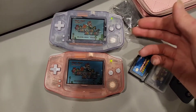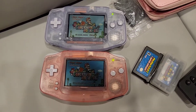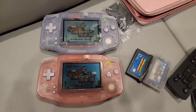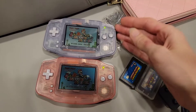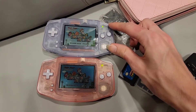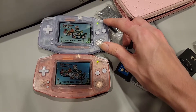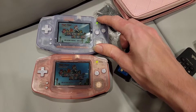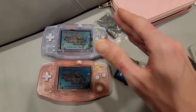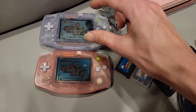This top Game Boy Advance — I turn these on at the same time and I can't believe they're so synchronized, it's almost like they're artificially synchronized. But I want to keep this video short. Basically, this top Game Boy Advance is the original one I bought at Best Buy when it came out, so it's a launch Game Boy Advance — probably the first run ever made. This is the original screen as far as I can tell.